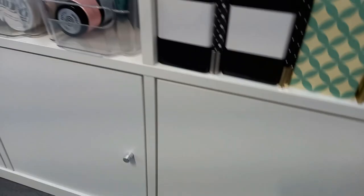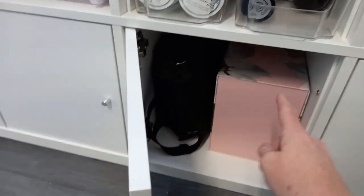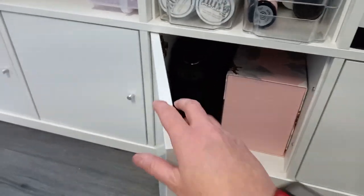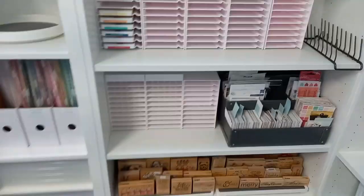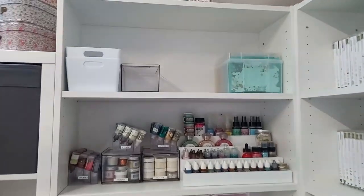That's a trouble with these drawers — because you can't see in you don't organize them properly. Christmas cards in there, and then I've got five billion brads and eyelets. Silhouette things there — this door I need to repair. Bits and bobs in there.